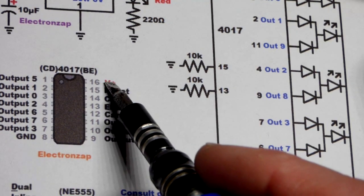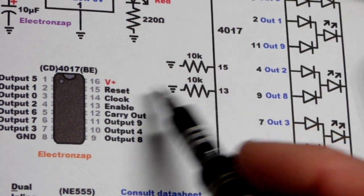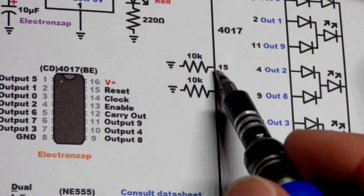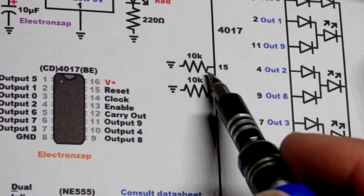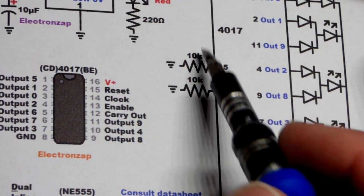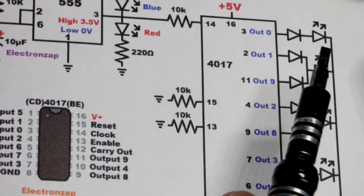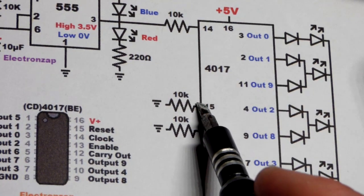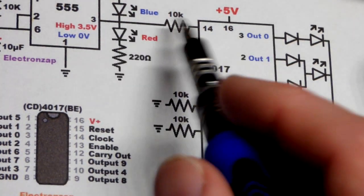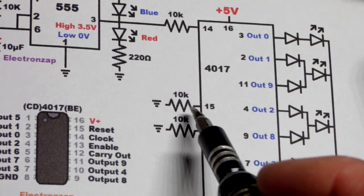All outputs are on the left side of the chip except for the ground pin at the bottom and the positive supply pin — pin 16 — at the top. Pin 15 is the reset pin, which we hold low so it does nothing. It's active high — you could add a switch to the positive supply, and when it goes high it sets output zero high. As long as the reset pin is high, output zero stays high regardless of clock pulses. Drop it back low and the chip continues normally.